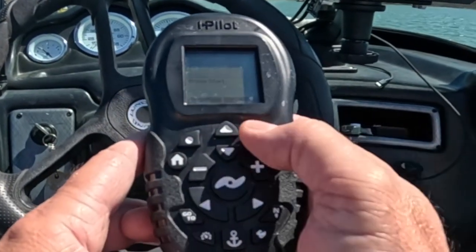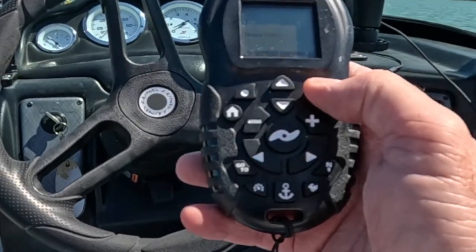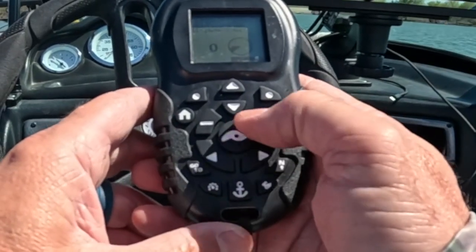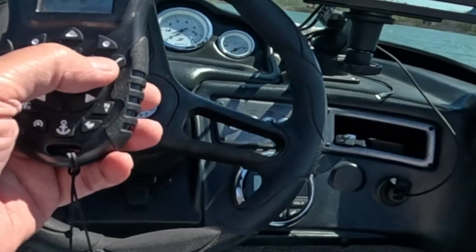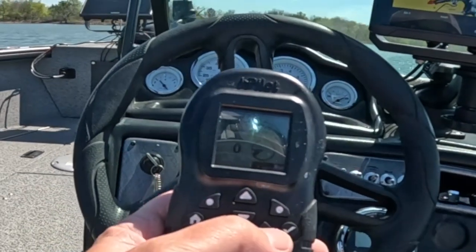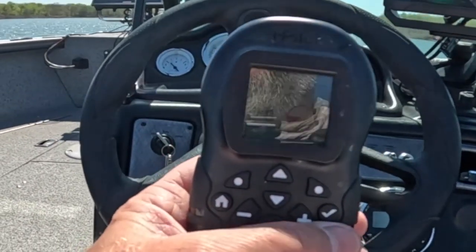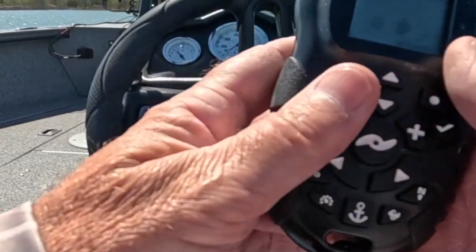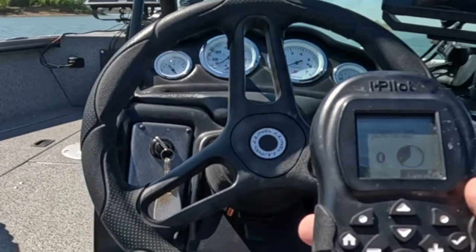Press Start. When we press Start it's going to ask us to do two turns of the trolling motor. You want to turn but not too fast, and not too slow either. It has a little pie chart that shows you where you're at in your turns, and it'll tell you when it's finished as well. Speed up just a little bit.